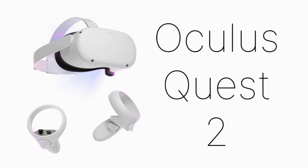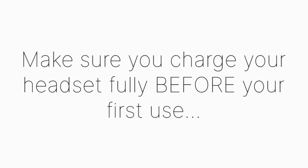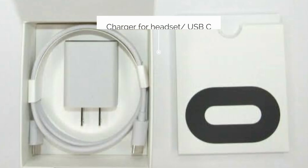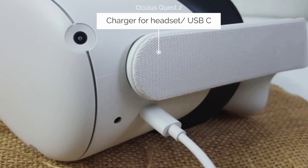In this first video we will be learning the basics of an Oculus Quest 2. Let's start with the unboxing. Make sure you charge your headset fully before your first use. The charger is a USB-C power adapter that connects to the left side of your headset.